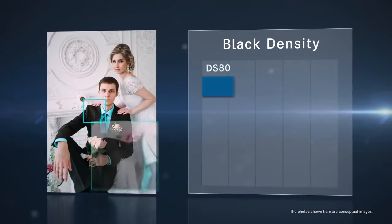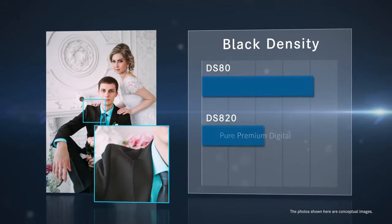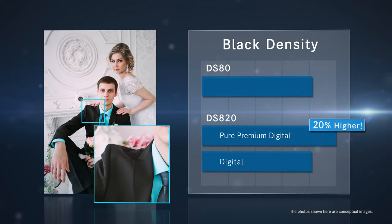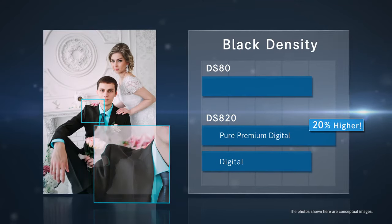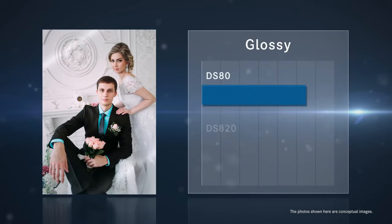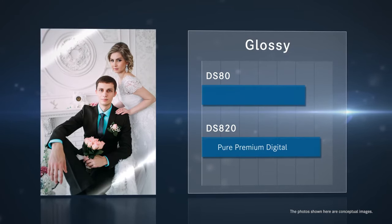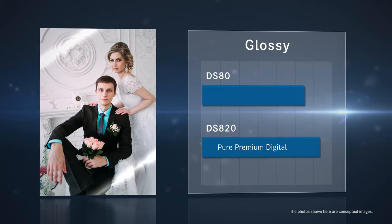Pure Premium Digital increased the black density by as much as 20%, while Digital achieved as high as that of DS80. At the same time, Pure Premium Digital successfully increased the glossiness more than 10% compared to that of DS80 print media.